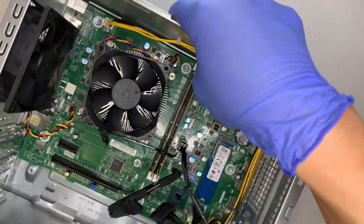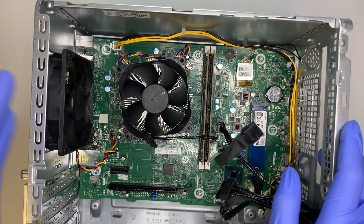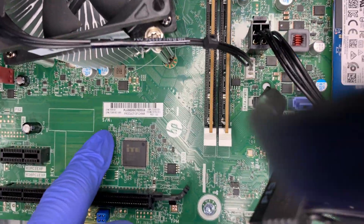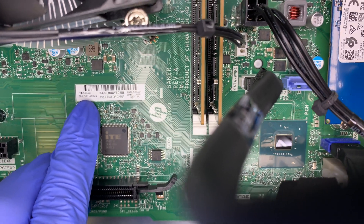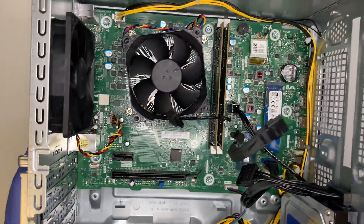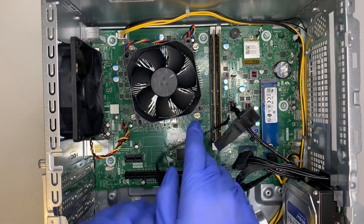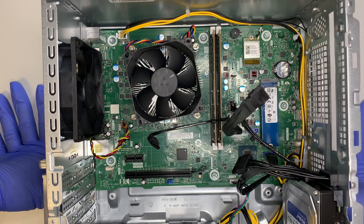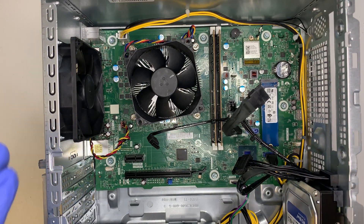The last step would be the motherboard. If you have a burnt motherboard or something is wrong, you'll need a replacement - the product number is visible on the board itself. Here is also your heatsink and CPU fan. If you want to replace the CPU, remove the four screws, remove the heatsink, and you'll see the Intel i7 10th generation CPU underneath, which you can then replace.